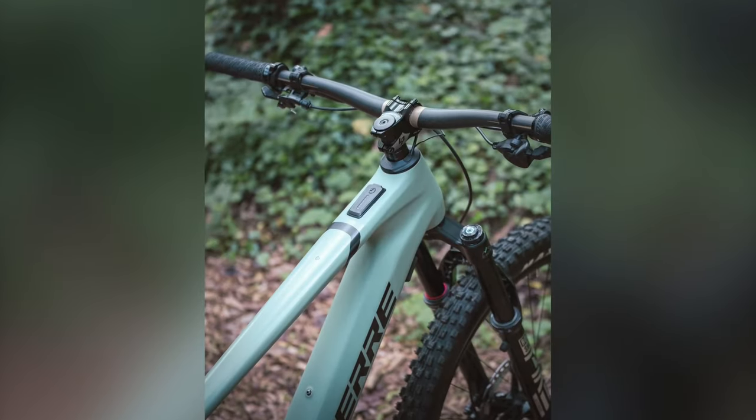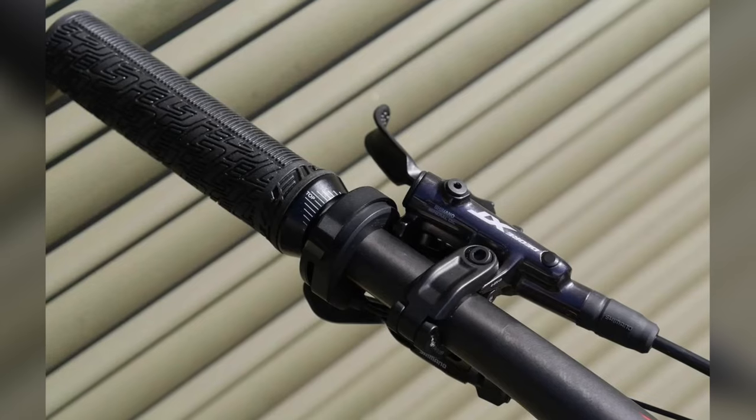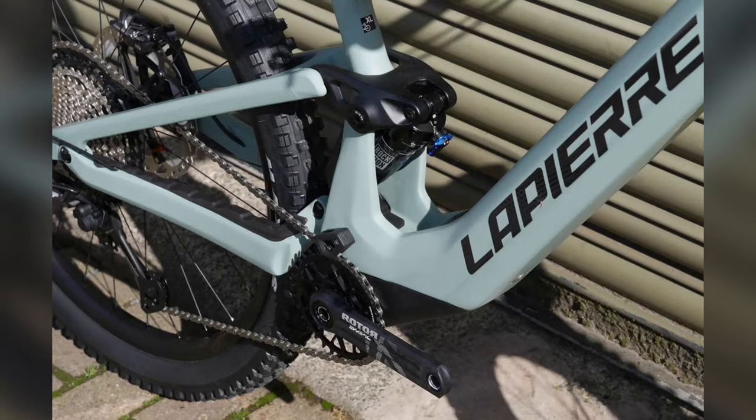When it's time to slow things down, the Shimano XT 4-piston brakes with 200 millimetre discs front and rear come into play, offering formidable stopping power.